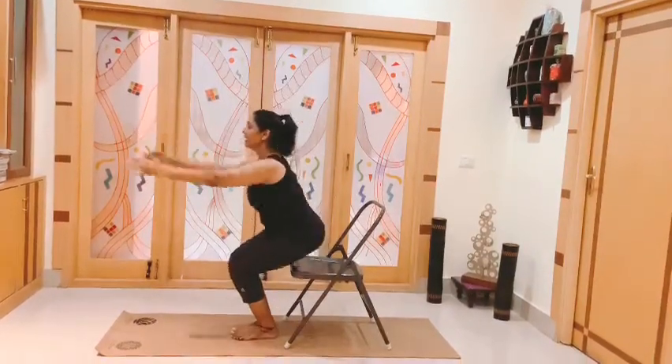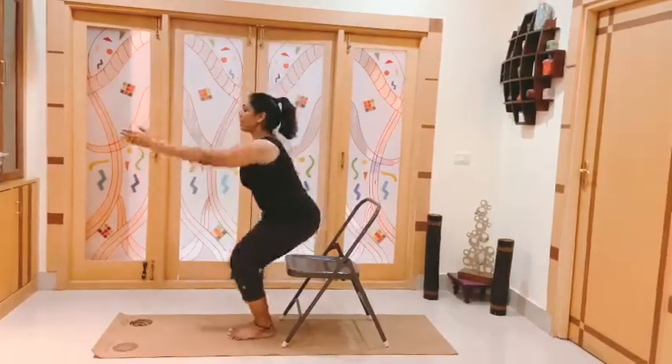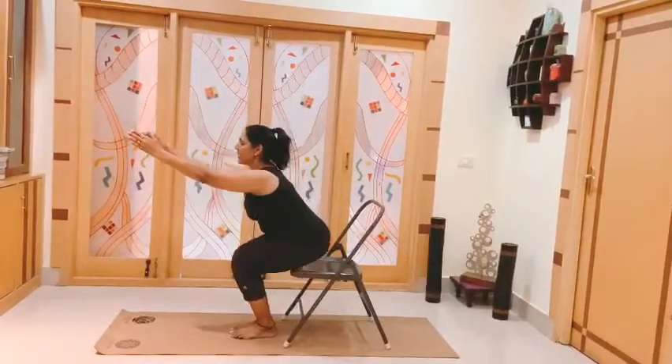You can do it with the breath — inhale, exhale, inhale, exhale. Keep looking forward and back. Down, up, down.